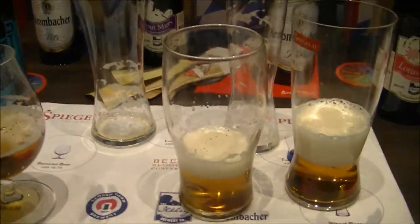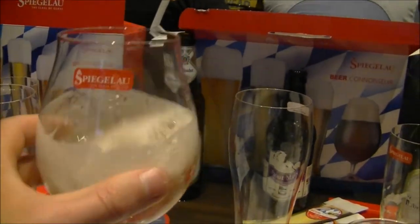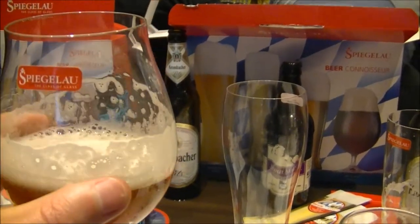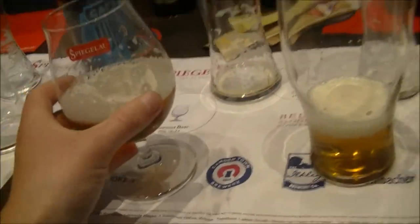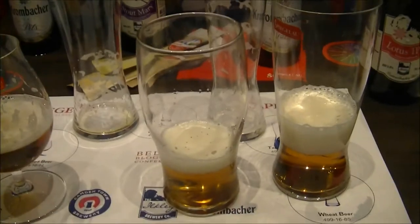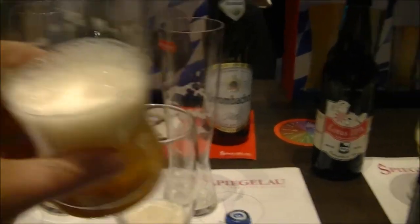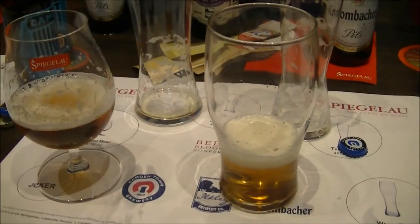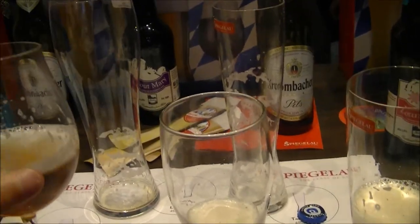What they've asked us to do is swap the pint glass for the Spiegelau pint glass, to get a different perspective on the nose. And that is totally different — it is totally different from what I got before, and different from beers I've tried previously. Let's get a taste of the Ilfley Brewery's Lotus IPA.